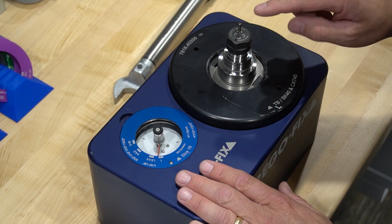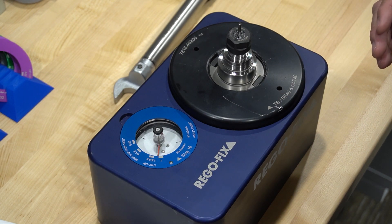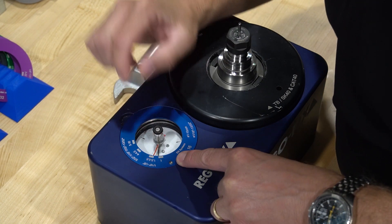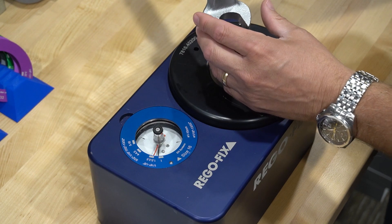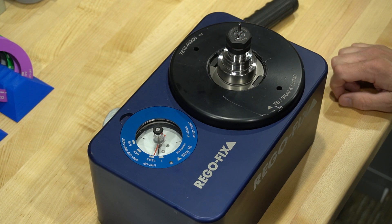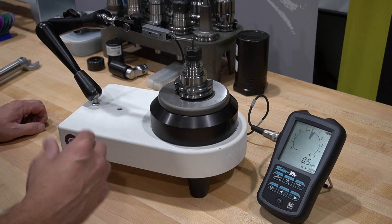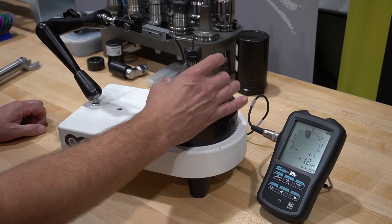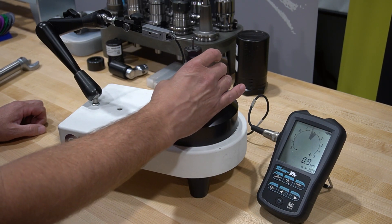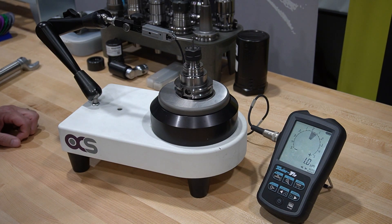We are back at our Torco block to torque this ER16 1/8th inch collet to the correct specification. From the catalog, the value is 20 Newton meters. We put our ER16 ring onto the block, turn the needle to give us a reference value, then apply the wrench — and that's all the torque required for a 1/8th inch ER16. Back at our zero spindle, torqued to specification at 20 Newton meters, we are running right around two microns, maybe a tiny bit over — still very, very good TIR, exactly what we would expect.